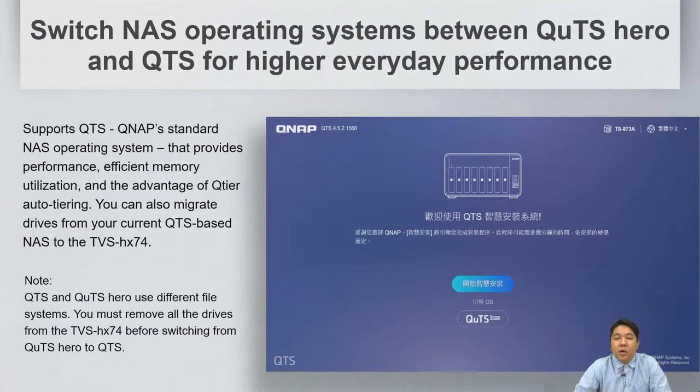You may have noticed we added an 'H' to the model name, which means we now support QTS Hero, our ZFS-based file system, for the whole 74 series family.